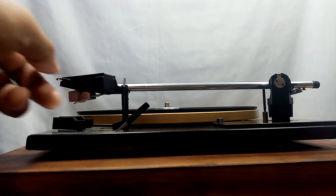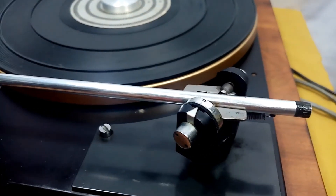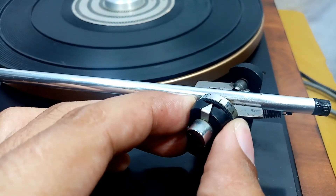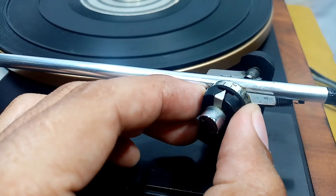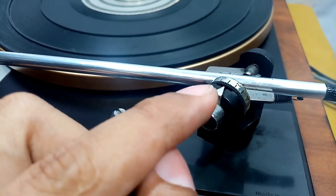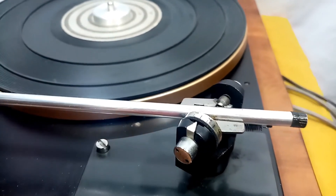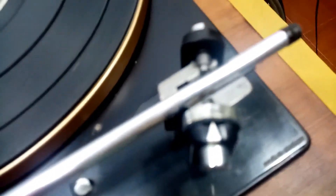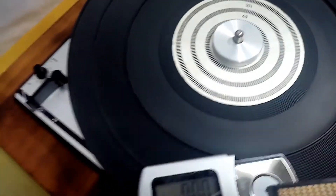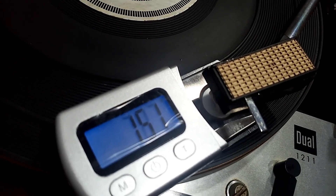Back to the armrest, then adjust your tracking force. We had the knob set to 0; now I can set it to 1 gram, 1.5 grams, or 2 grams. I'm going to set it to 1.5 and check it on a digital scale. This is the result: we set it to 1.5, and the digital scale reads 1.5 — to be exact, 1.51.